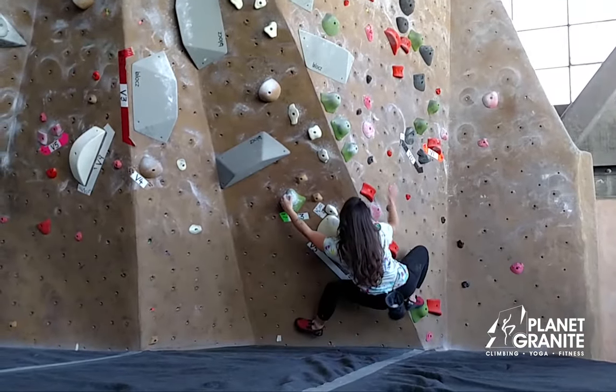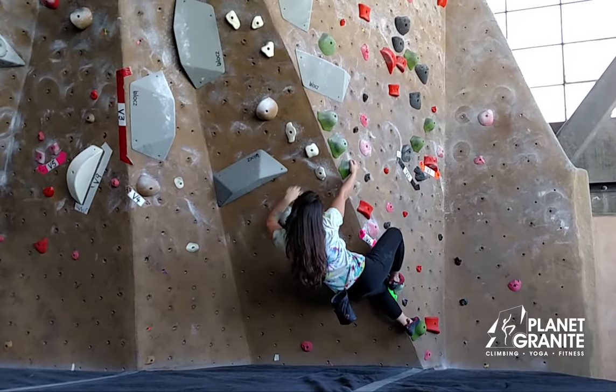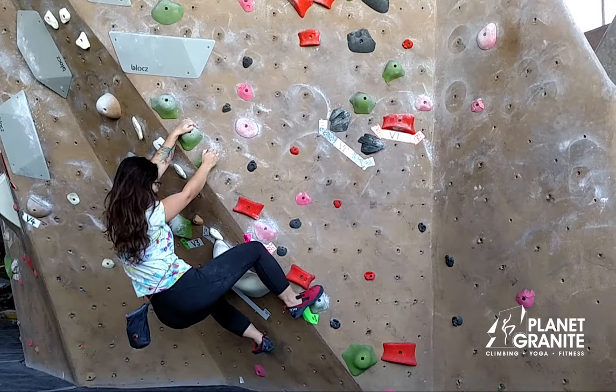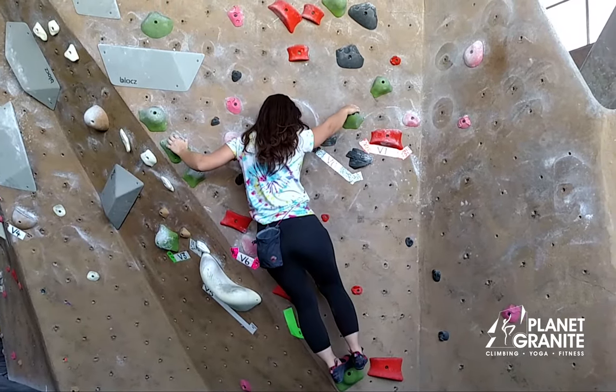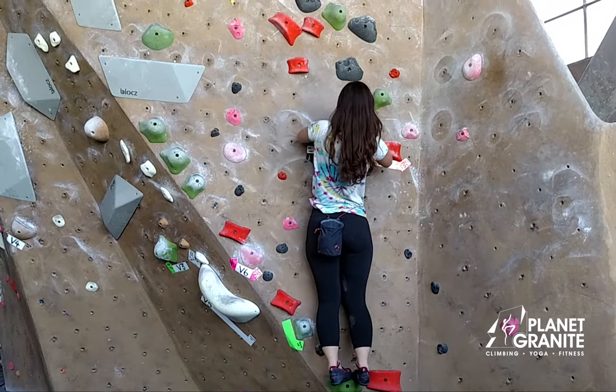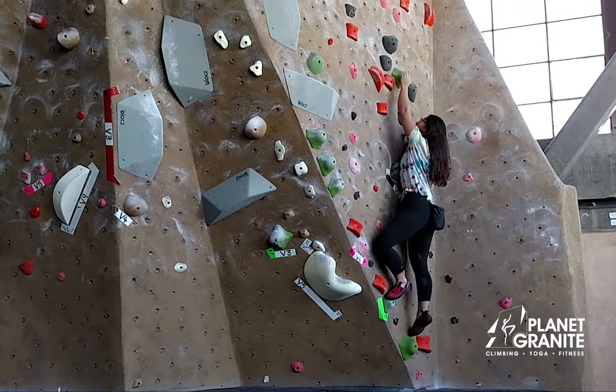So you're going to start in a sit start with your left foot smearing. Push up on your right foot into the next fold. Bring your foot up and flag out with your left as you reach out. And I matched here — definitely feel free to cross through if that feels better for you.